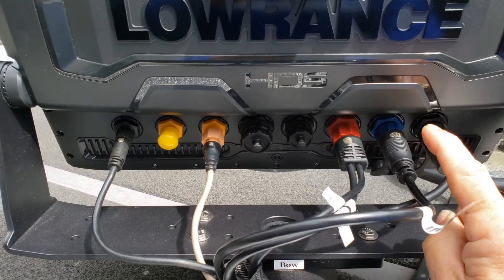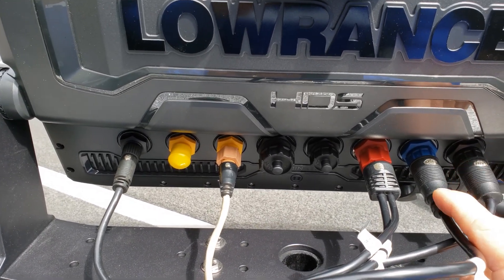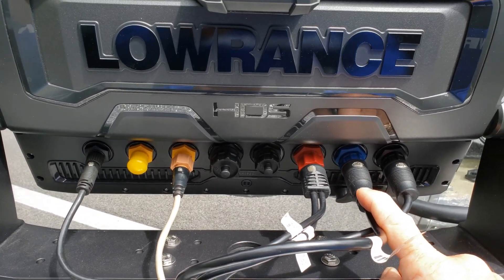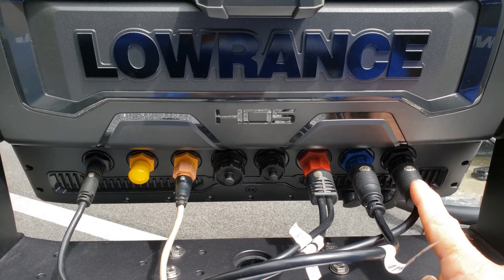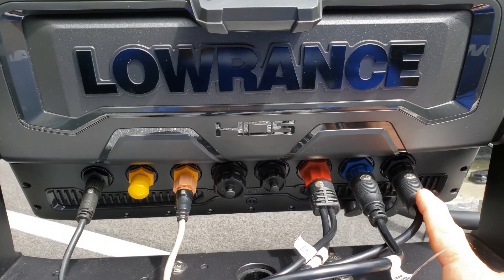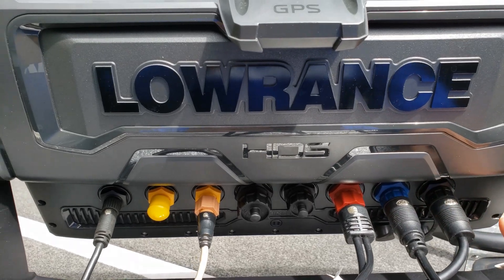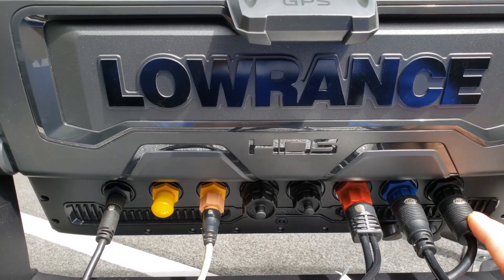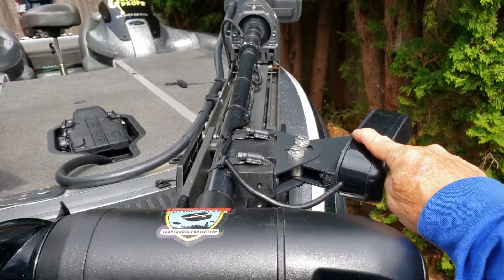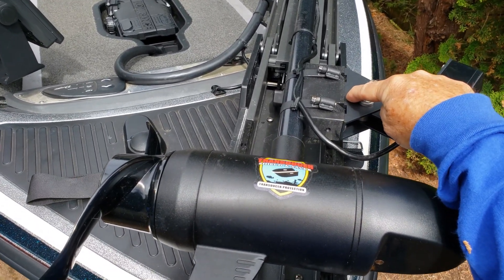On Channel 1, on this bow unit, I have it connected to my LiveSight transducer. It's important — this is one transducer that needs to be hooked up into Channel 1. On Channel 2 I've got my Ghost trolley motor's built-in integrated transducer, which covers both my 2D sonar and my downscan capabilities. So Channel 1 is LiveSight, Channel 2 is the Ghost trolley motor built-in transducer. You'll see my LiveSight transducer mounted to a transducer shield and saver bracket.